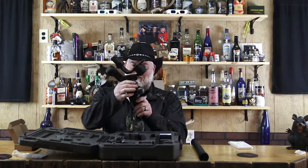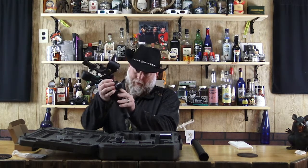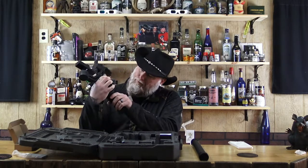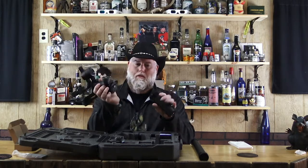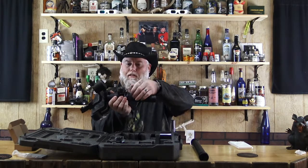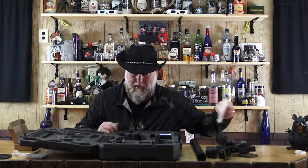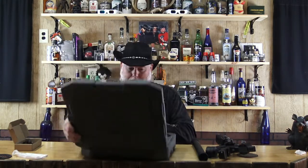We already put the top part on the bottom part, and that's real simple. It just slides on there like that, then you flip that little thing here to lock it, just like that, so it can't come off. That's about all the further I got, that's about all I know.